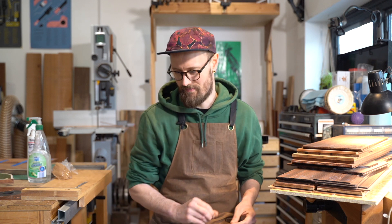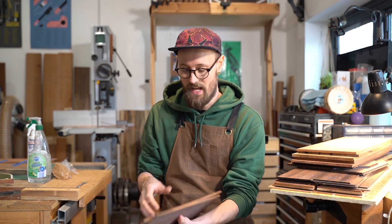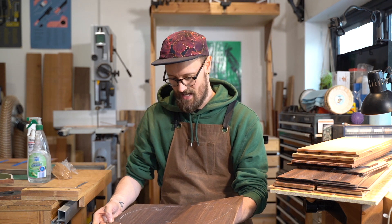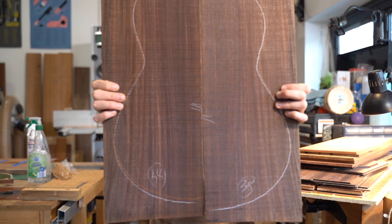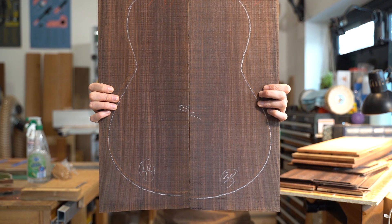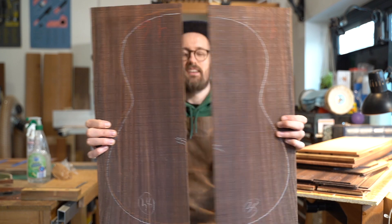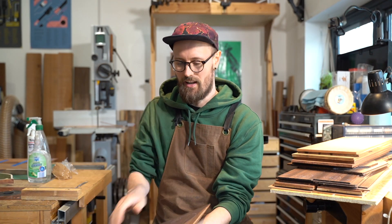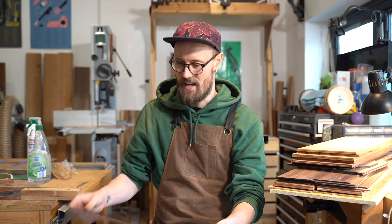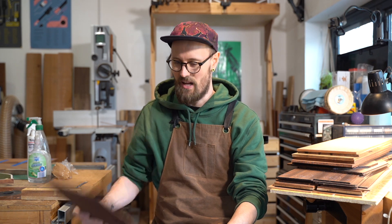First up, because alarmingly I didn't have any, is some really nice, really lovely old stock Indian Rosewood — the classic. This is wood that every luthier should have worked with at least once; it's usually the first wood a luthier builds with. It's got just such a distinctive smell to it.